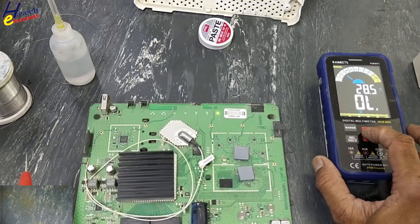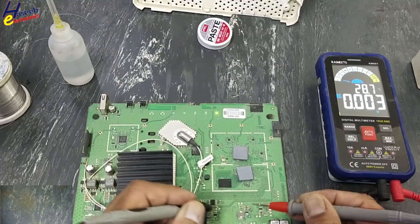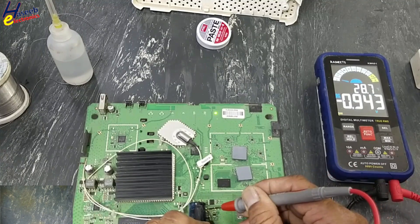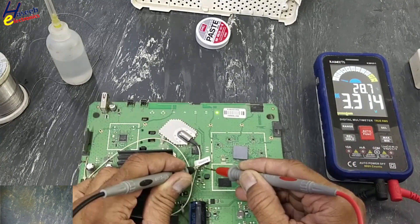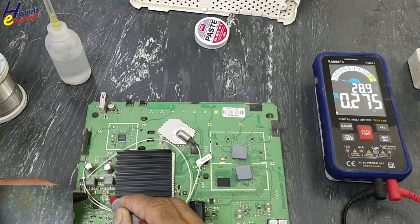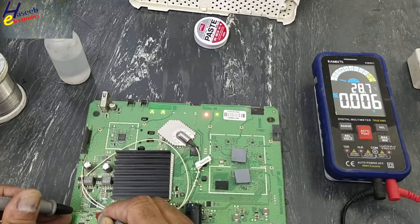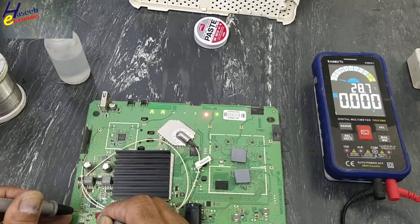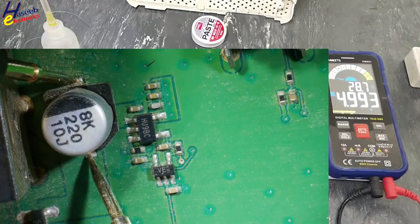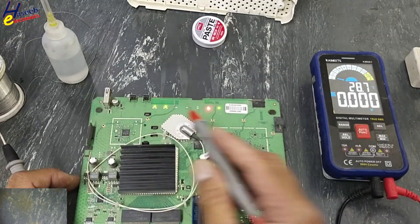Now we will check the voltages. 5V — OK. 1.1V — OK. 0.9V — OK, that's 1 volt. 3.3V — OK. The failed one is still reading. 50V has now started. 5V USB — USB voltage OK. 2.4 GHz and 5 GHz — both signals are OK.